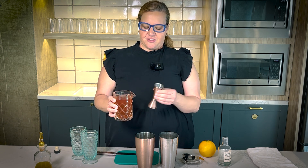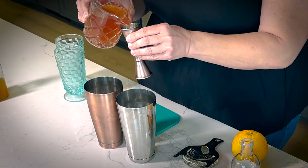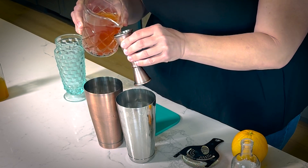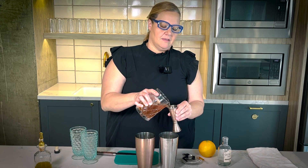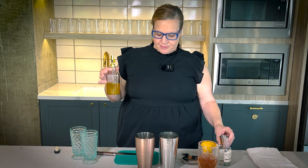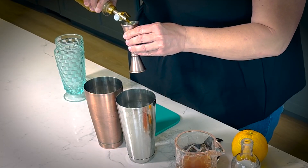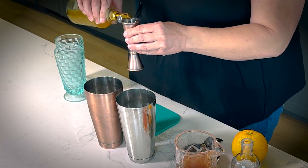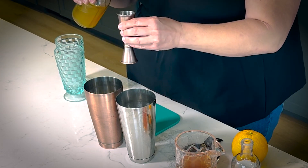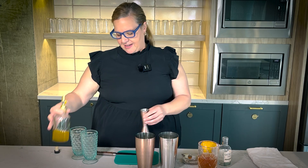Now we're going to do our concentrate — four ounces of our tea per cocktail. And then we're going to use a simple syrup, which is a tea simple syrup, but I made it with turmeric. Depending on how you like it, I'm only going to put an ounce in each one. So this is a turmeric and a little bit of passion fruit simple syrup. It's really quite lovely — pour that in.